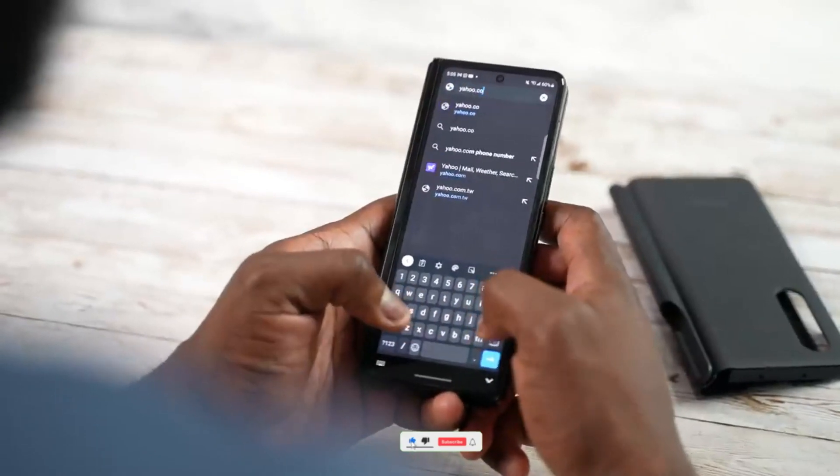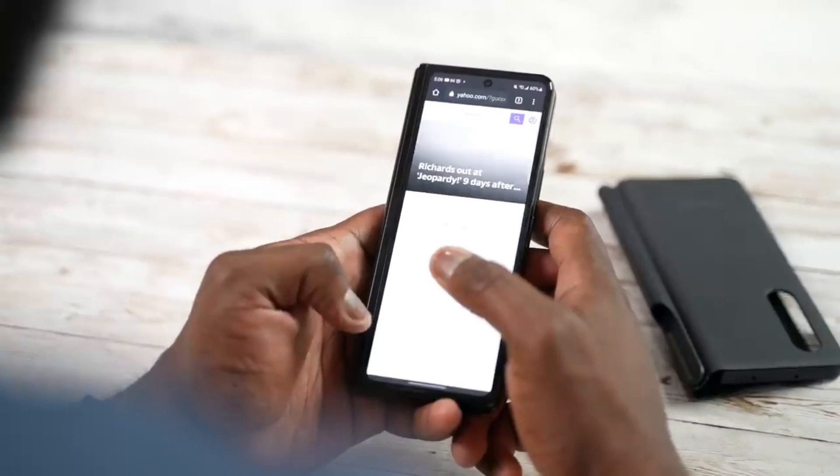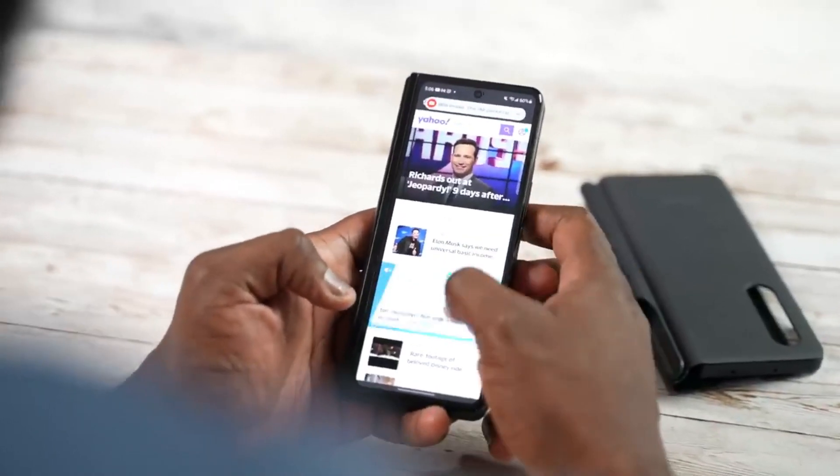Before moving on, if you like the content make sure to drop a like, subscribe to the channel and comment down below. Are you guys happy with the price and what are your thoughts on pre-orders on Z Fold 4?